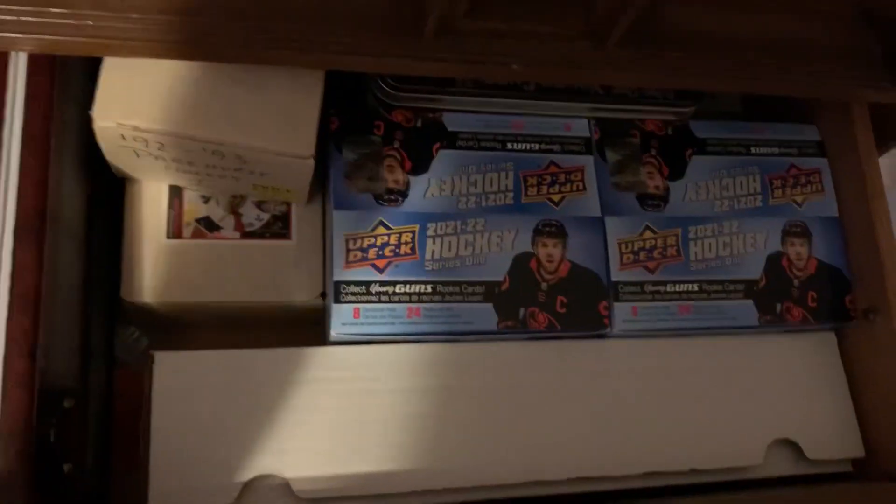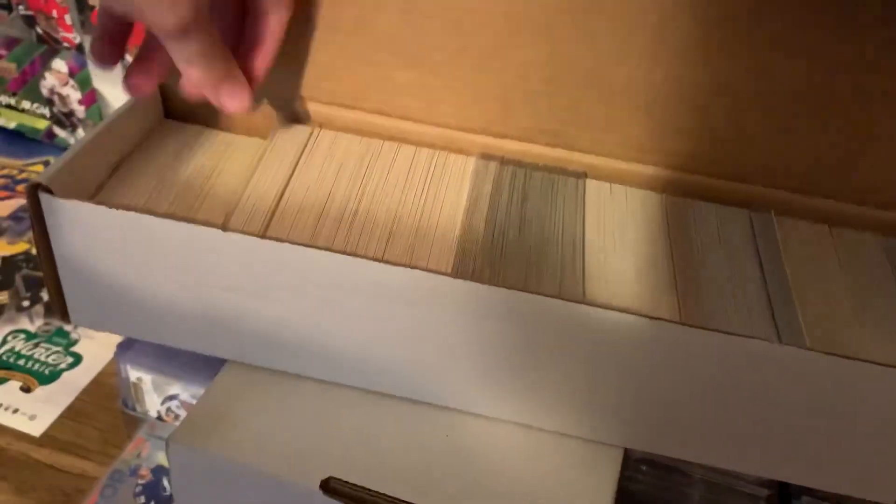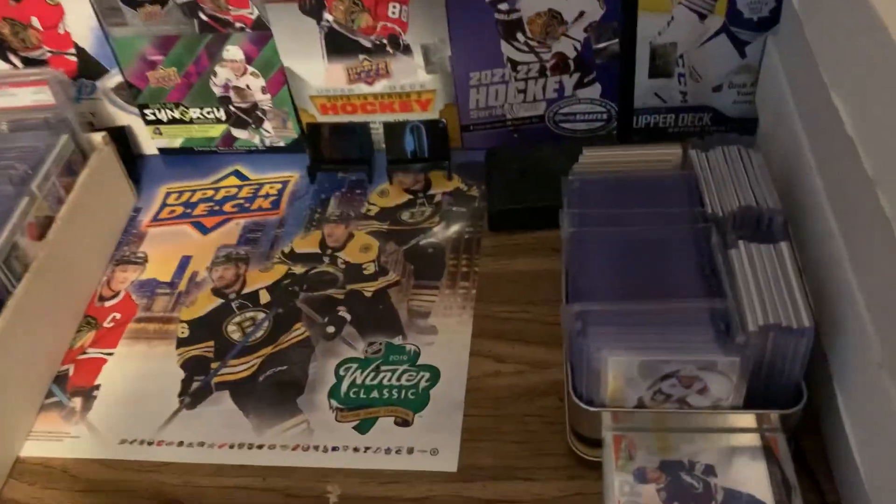Here we have some boxes sorted with cards. This box is full of OPG from 21-22, all in order. These are all duplicates — the blue and reds, the retros, and the tall boys. The rest of those boxes are just filled with uncompleted base sets. I respect base cards and I don't throw them away.